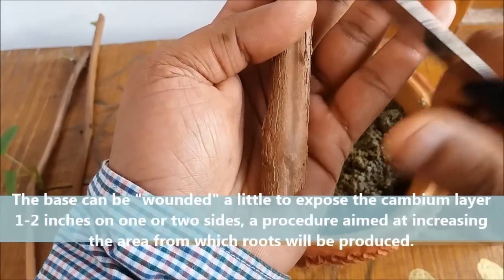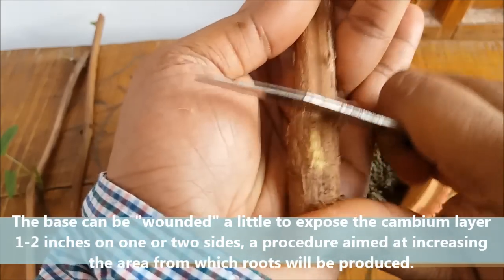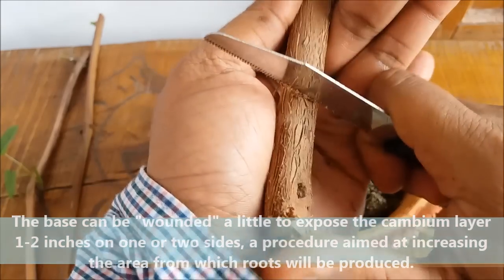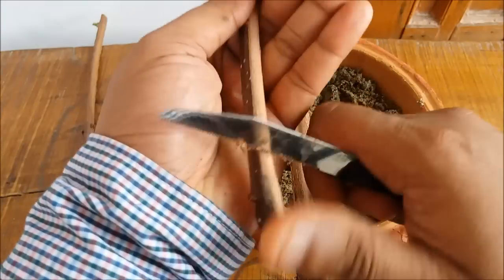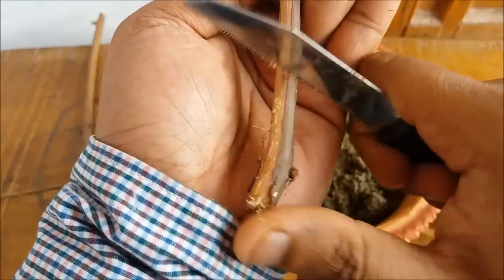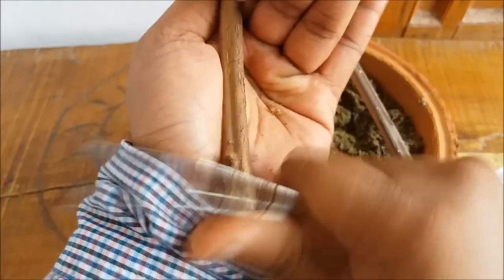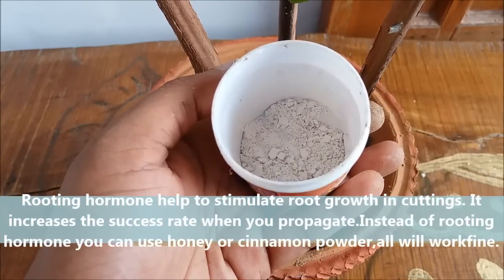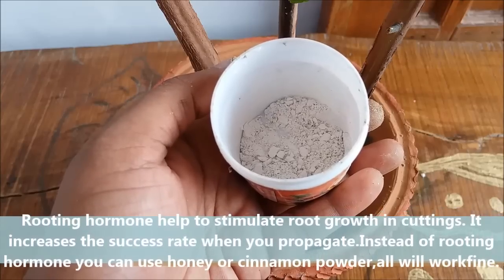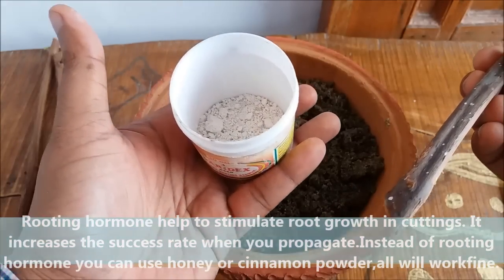Take the cuttings and scratch a little from the bottom. Then dip them in rooting hormone — rooting hormone helps to stimulate root growth in cuttings and increases the success rate when propagating plants from cuttings. If rooting hormone is not available, you can use honey or cinnamon powder.